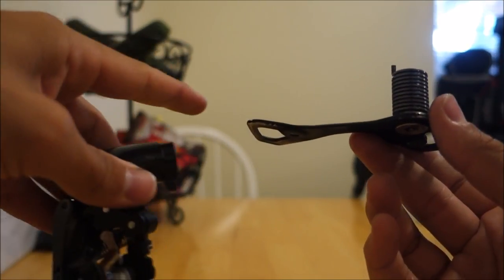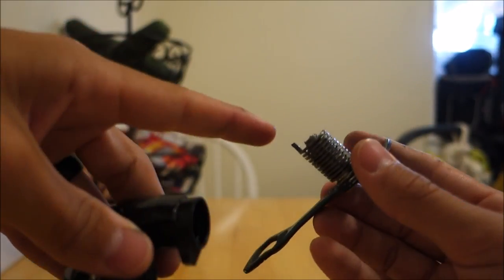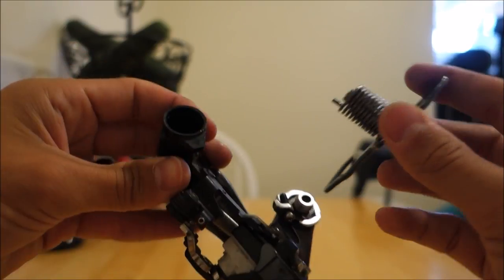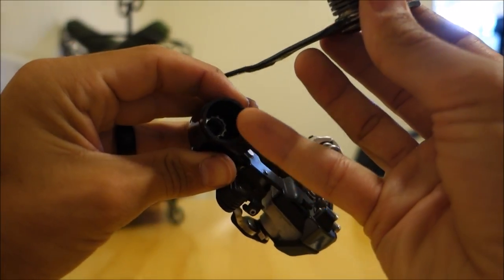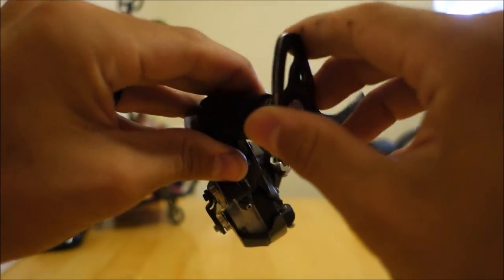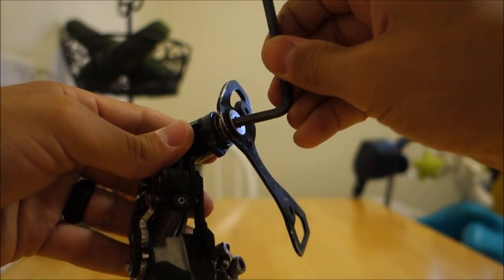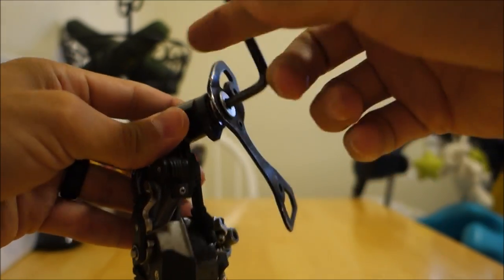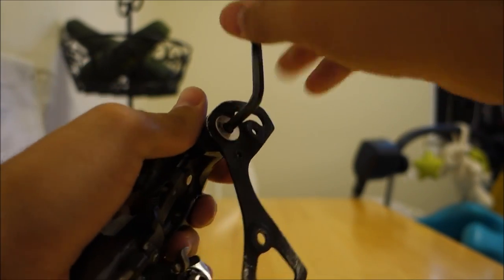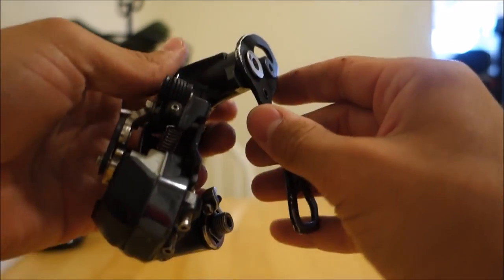Now take the new cage — whether it's the longer version or one that's not damaged — and insert it back in. Take note that there's a little arm sticking off the spring. Inside the body there is a little hole, and you're going to insert that little arm into that hole to give it something to grab against. Once that's in, take the 5mm Allen key and turn it right. Use some caution and make sure you're not cross-threading. Get a nice tighten — nothing too crazy. You don't want to strip anything.